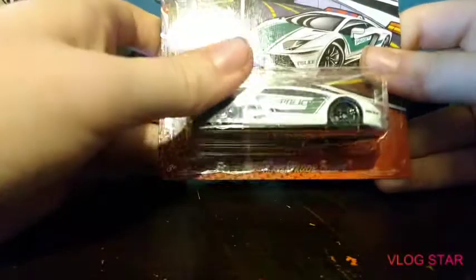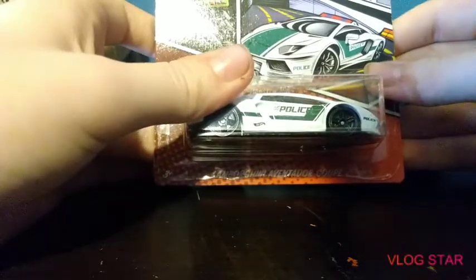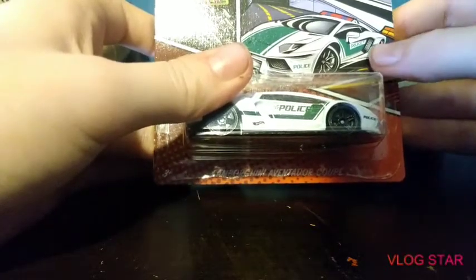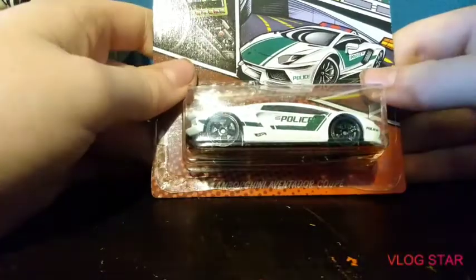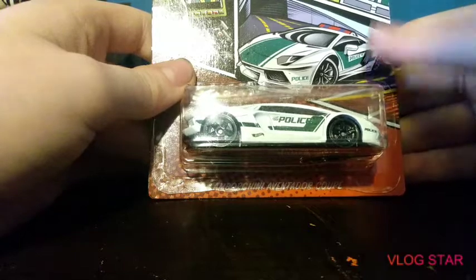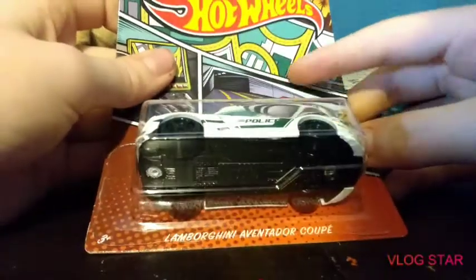Then you got a Lamborghini Aventador — this is gonna be really hard to pronounce, 'Lamborghini Aventador.' Tell me if I'm getting that wrong, which I probably am. Honestly this one's actually pretty cool, I kind of like this one. Up here you got 'four out of five,' and I'm gonna go over the card art in a second once I'm done reviewing them.